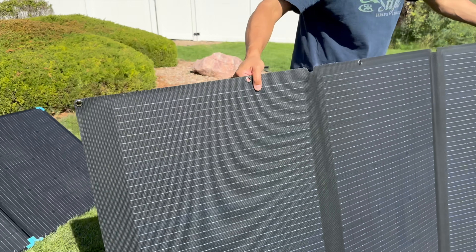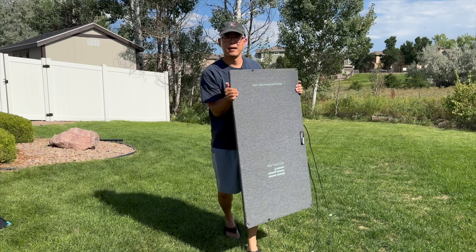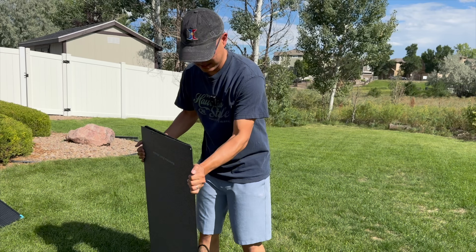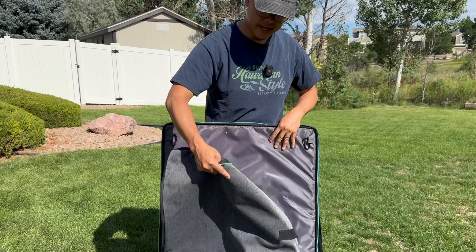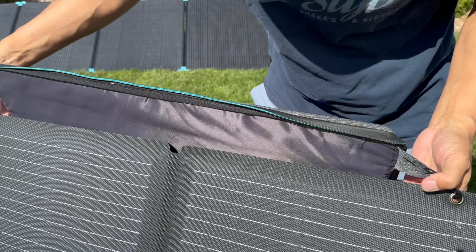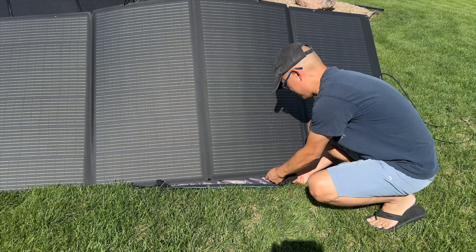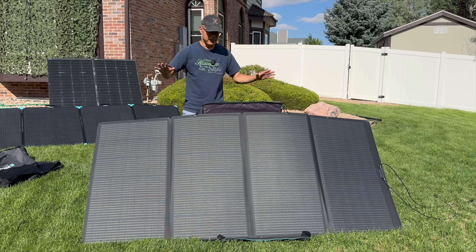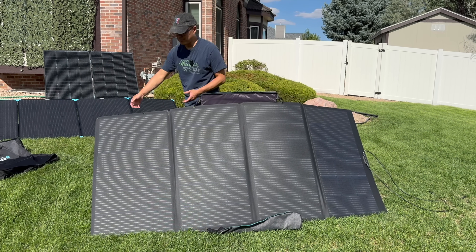EcoFlow makes a sleek, slim profile 400 watt portable solar panel, which includes an XT60 charging cable. It also comes with a carrying case that acts as a stand. We've used the EcoFlow the most out of all the panels because we've had it the longest. The slim profile makes it really nice for storage or for packing for a trip. But the setup with this whole system is kind of a pain — the panels are flimsy, the stand is floppy, and the carabiner and grommet system to secure the panels to the stand is very cumbersome. One of the issues is you can't really change the orientation all that much in terms of the angle to the sun, and when you need to move it, it's very unwieldy — you're going to need at least one other person to help.